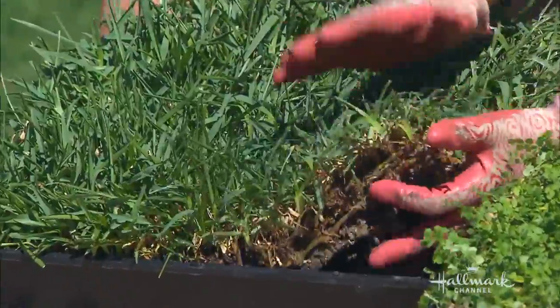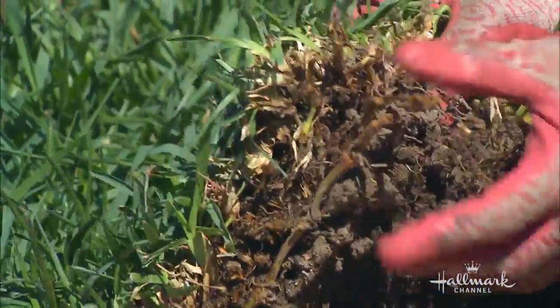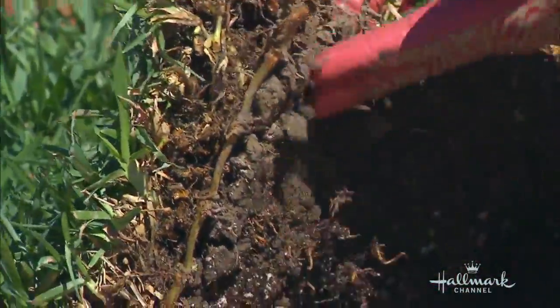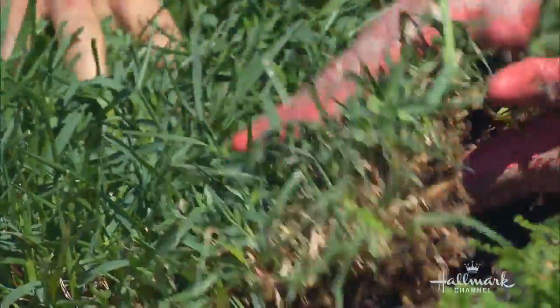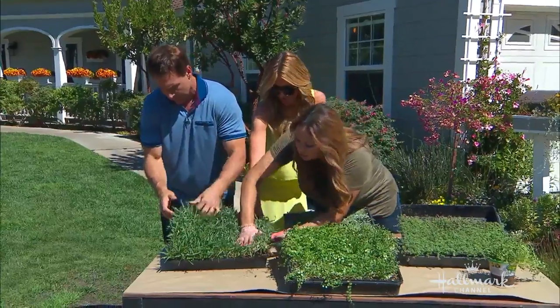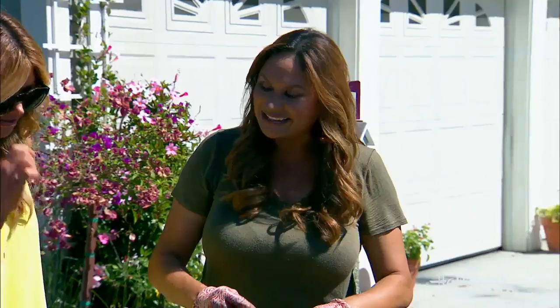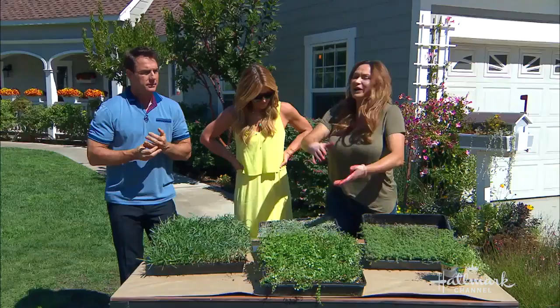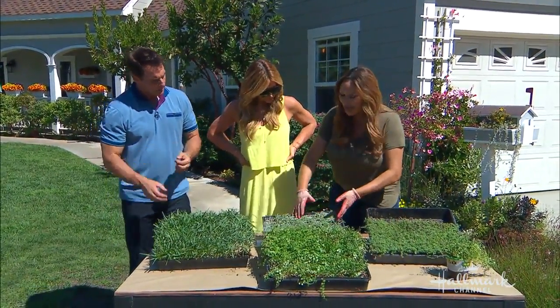Grass has always been a steppable plant. Here's some St. Augustine — look at those beefy roots underneath the soil, and roots over the soil. It's cushy, and when there's pressure on it, it bounces back. There are actually plants you can select for your area that have a similar root system, so the plant won't die — it'll bounce back.